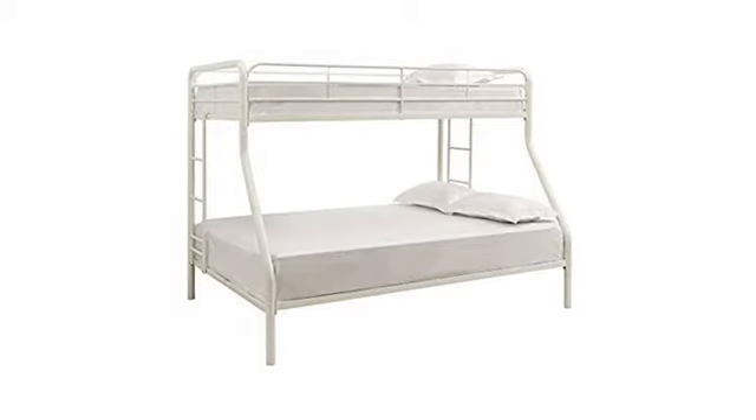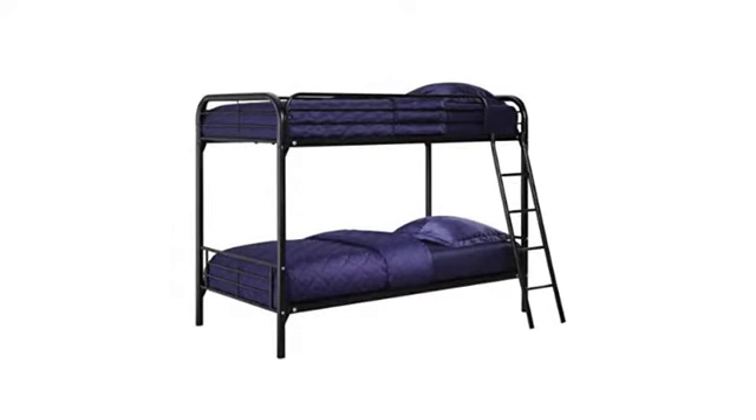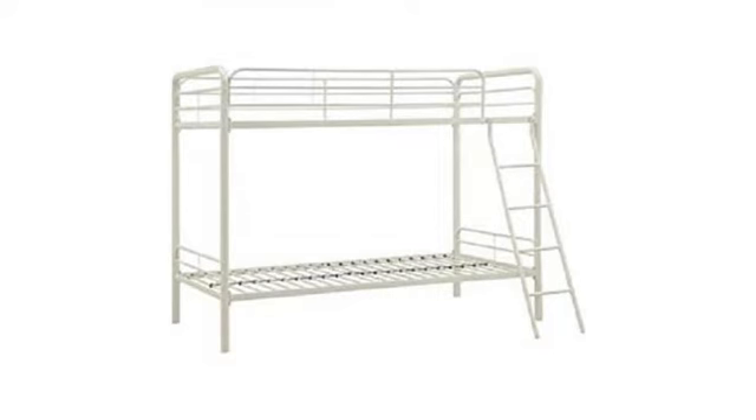He likes climbing the ladder up to the top and watching TV. I just don't want his little brother to figure out how to climb it. I figure at some point I will be called to the hospital because someone broke a bone doing something on this bed that they shouldn't have been doing. Par for the course with boys, I suppose.